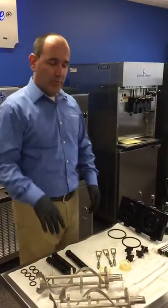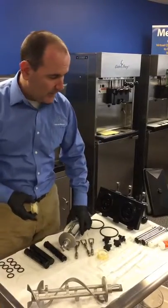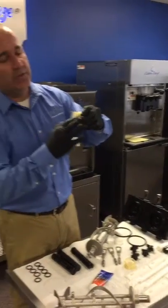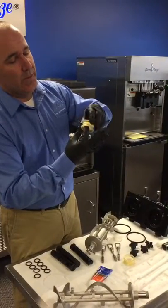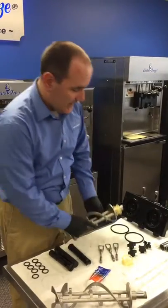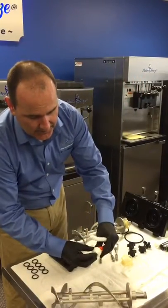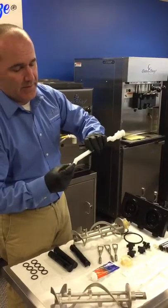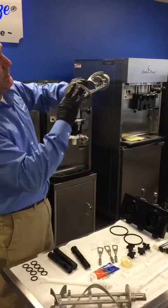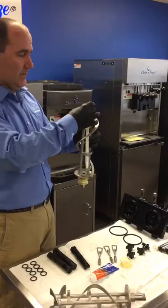To reassemble, we're going to start with our beater shaft and our shaft seal. We're going to take a little lube — about a dime-sized amount — and just do the inside of the shaft seal where the plastic part is, then slide that on. The next piece is the breaker bar — again, just a dime-sized amount on the front of the breaker bar, just on the inside. That fits in there nicely.